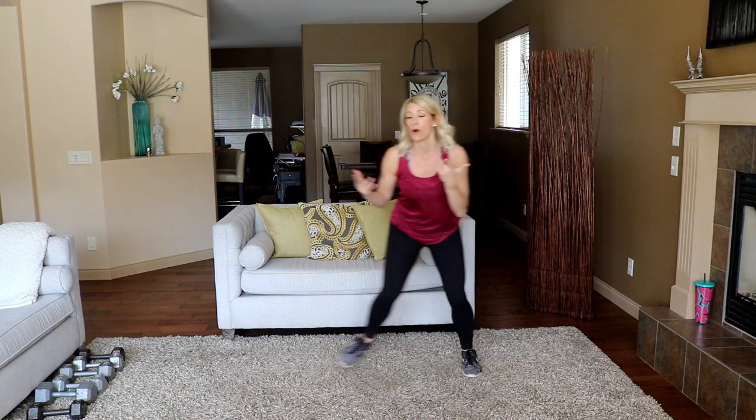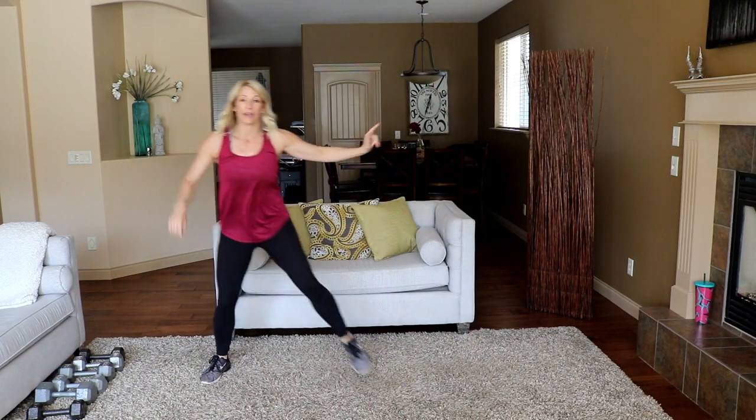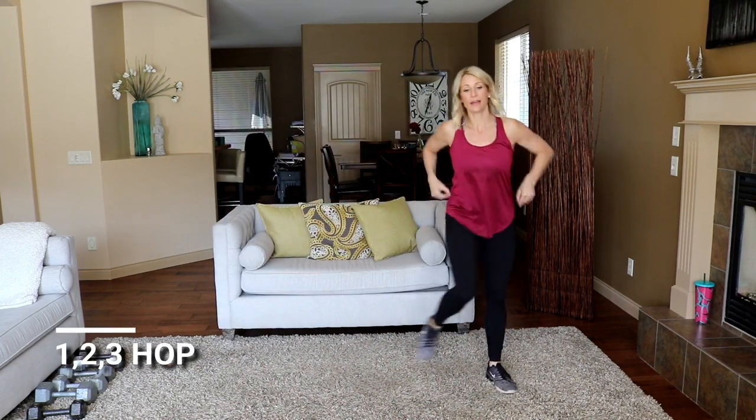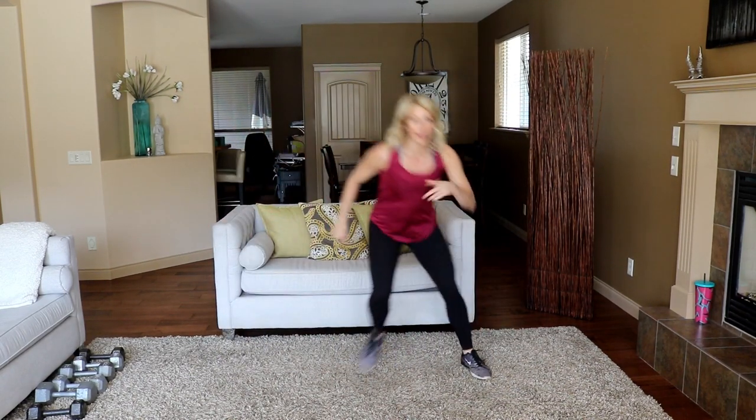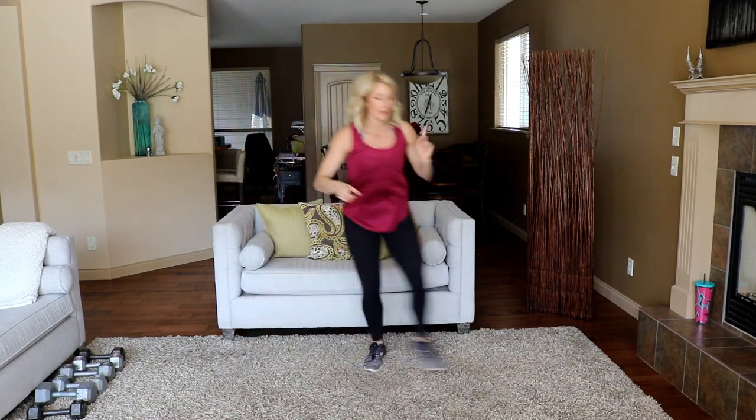Let's do a little one-two-three hop. Step-touch to modify — okay, get low. Here we go: one, two, three, just like that. One, two, three.